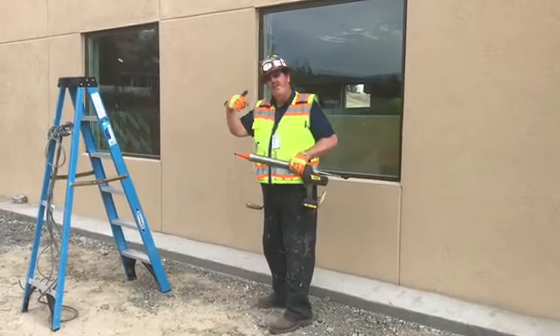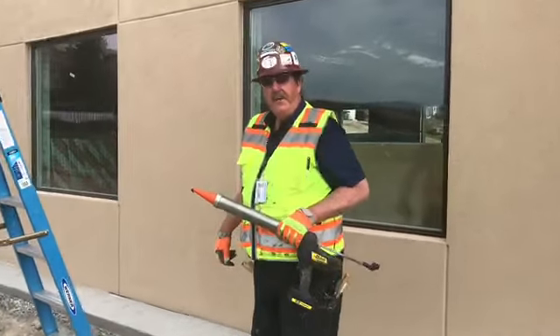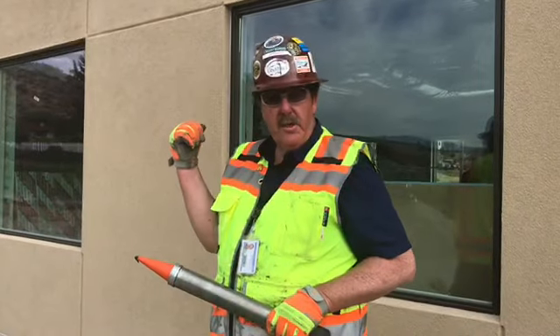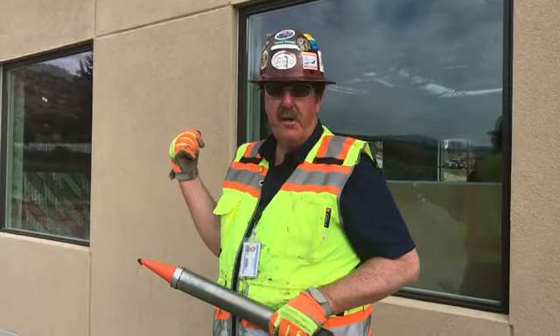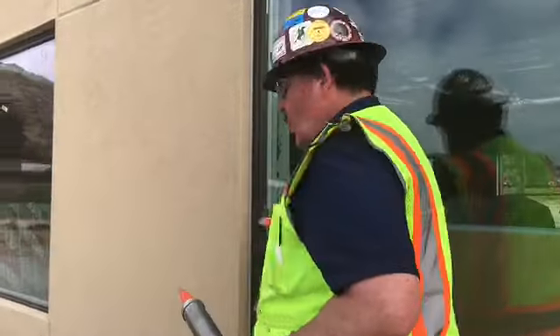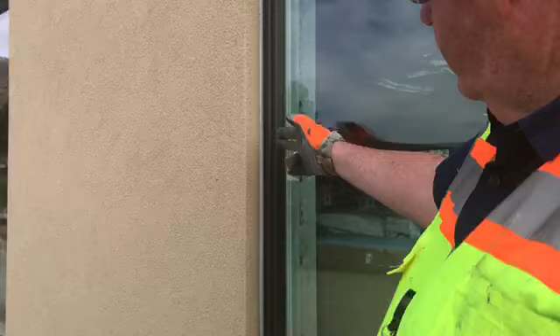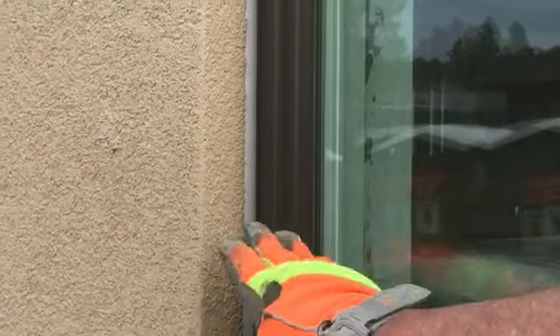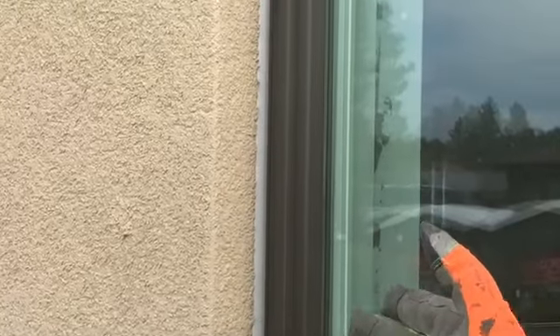Come on over here. We're going to show you something. We're going to learn a little bit about how to seal to a window frame to the EIFS surface. You'll notice that here is the scratch coat on the back side of the EIFS. The EIFS finish has come and stopped, and that's exactly how it should be.